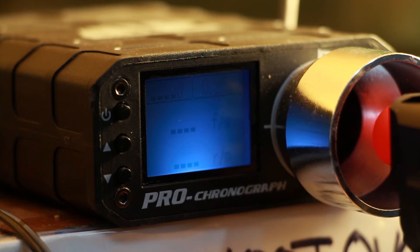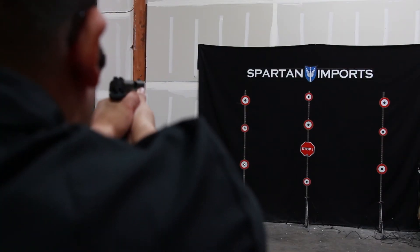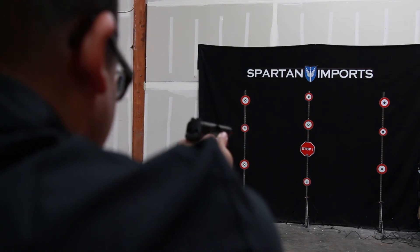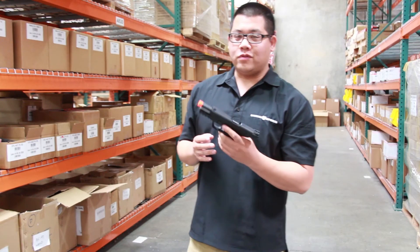Chronoing the Smith & Wesson M&P9 full-size using Bioval 0.25 gram BBs. Wow, this gun shoots really well.